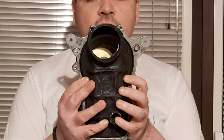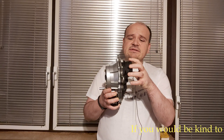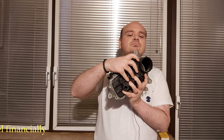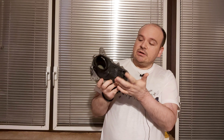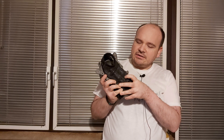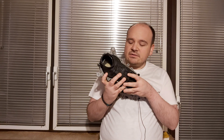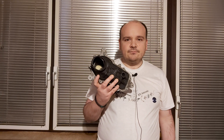Let me show you. Sometimes vacuum leaks can also occur here — this boot can be the culprit for your high RPMs, because this rubber can get cracked somewhere here. No matter where exactly, somewhere it comes to a vacuum leak — it becomes cracked or broken, and the air goes in.